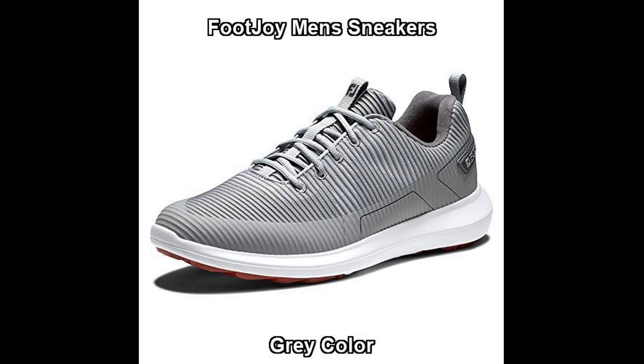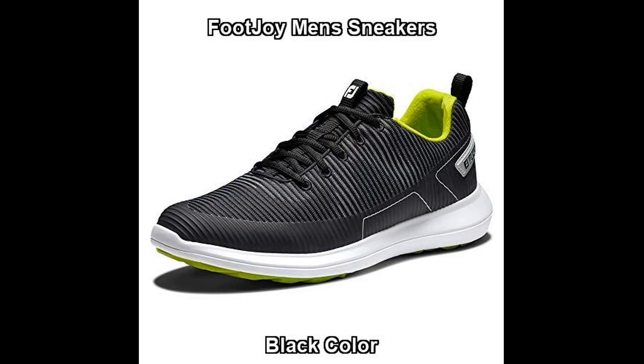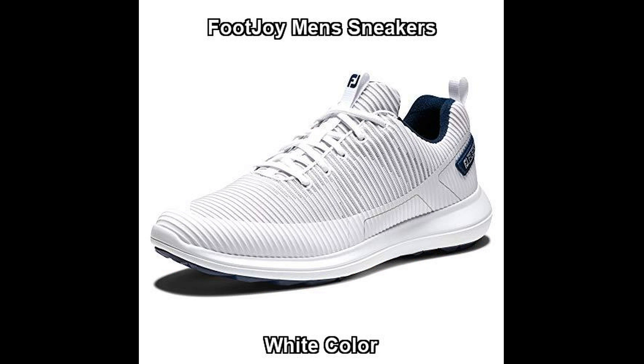Hello everyone, I recommend men's sneakers for winter. Great shopping ideas for Foot Joy Men's FJ Flex XP Golf Shoes. This Foot Joy Men's sneakers is offered in multiple colors and sizes. Get this men's sneakers for an amazing price today.